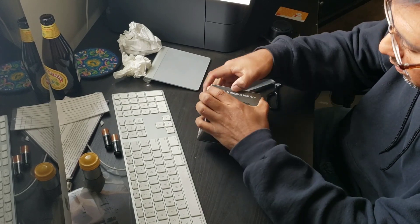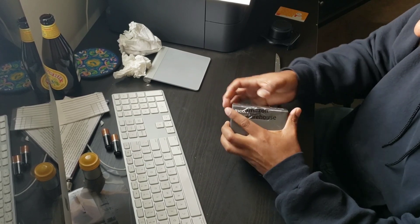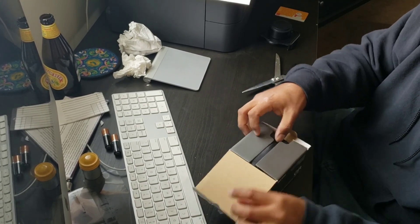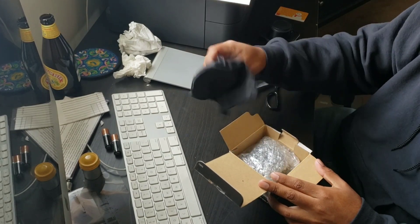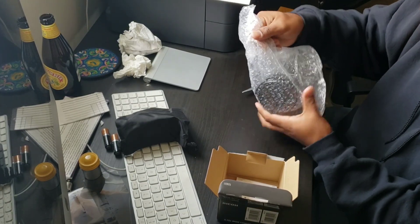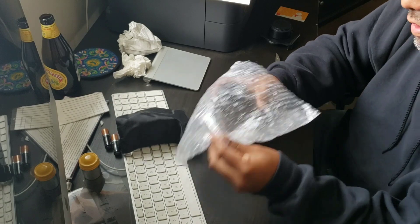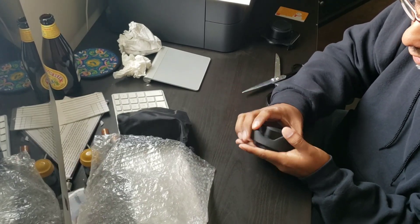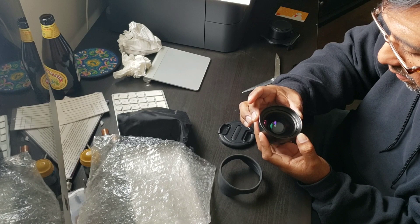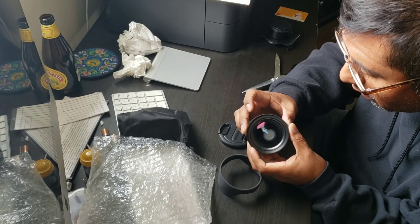It is heavy, pretty darn heavy. Alright, moment of truth — let's see where the damage is. I'm really hoping it's not on the actual glass. That's the hood. I don't see any damage... maybe there's a little scratch, but other than that it looks pretty good.